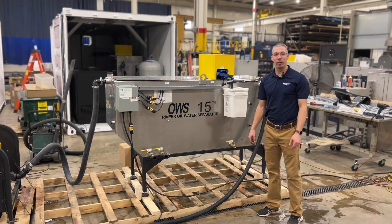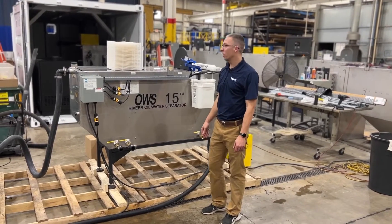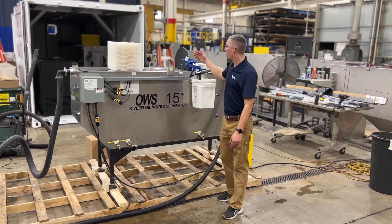Hi, welcome to Revere. We're getting ready to ship this oil water separator. The three main components for cleaning out the oil from the water are what we call Q-Packs and the oil skimmer.